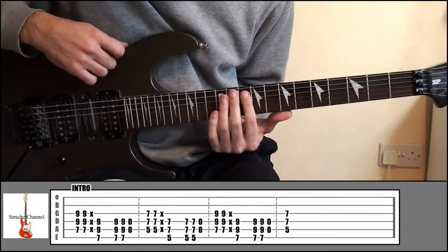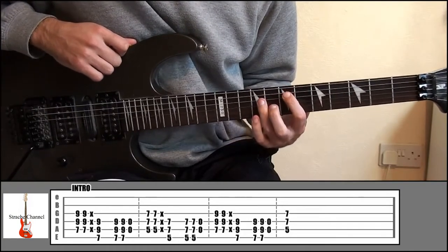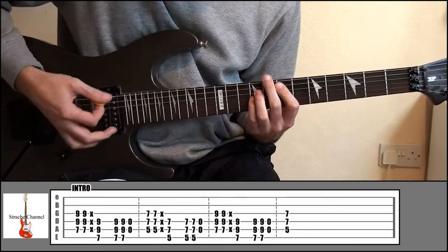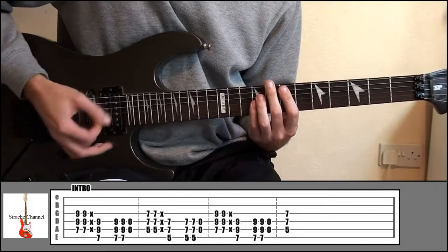To play that, it's just a couple of different power chords. Index finger, fret 7, string 5. Ring finger, fret 9, string number 4. And your little finger, fret 9, string number 3. And then lightly rest your fingers on the string and mute it.